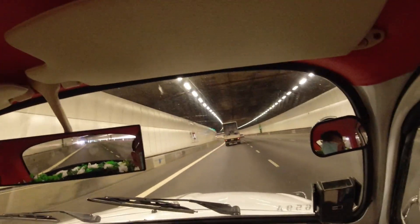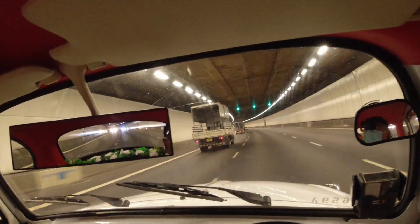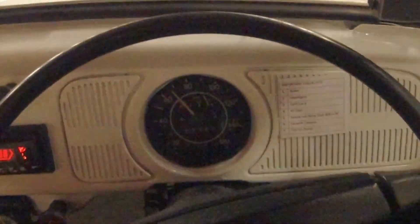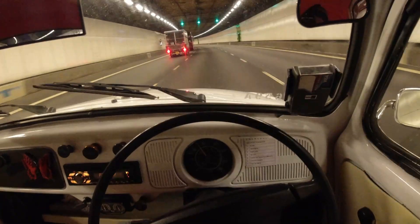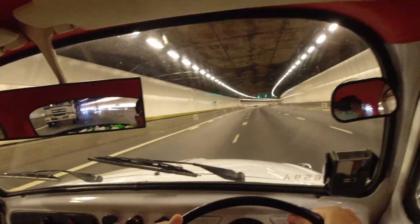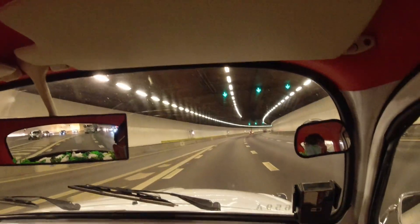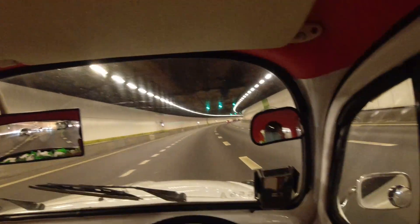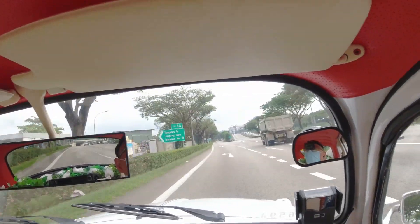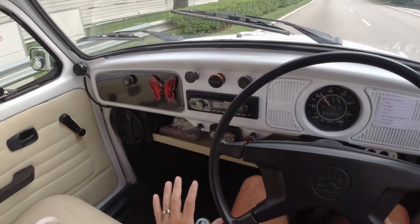Let's see if we can overtake this lorry — signal out, check blind spot, floor it. It's picking up, slowly but surely. We are at 70 — we can overtake, no issue even for an old Beetle. The whole car is quite bouncy, but the seat is actually quite comfortable although it doesn't have a headrest. Generally riding on the highway is a pretty comfortable ride — basically just cruising, not much clutch and gear shifting.